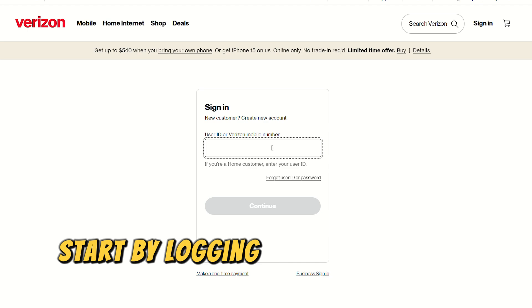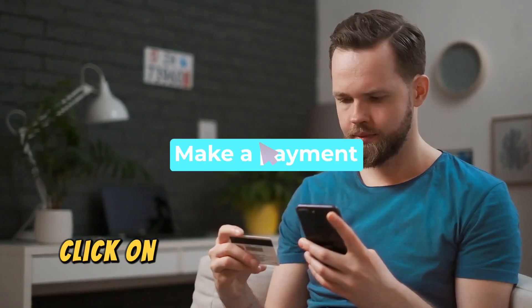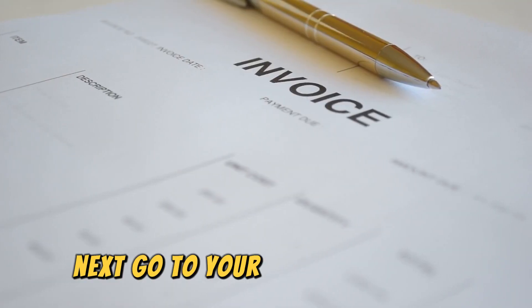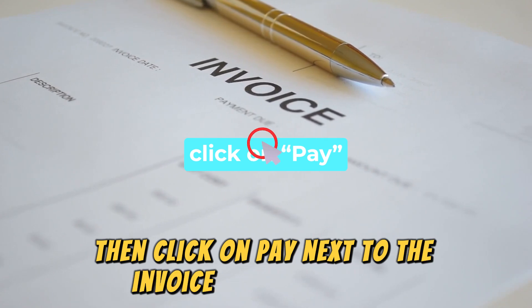Start by logging in to verizon.com. The link is in the description. Click on Billing, then select Make a Payment. Next, go to your Invoice List page, then click on Pay next to the invoice you need to pay.